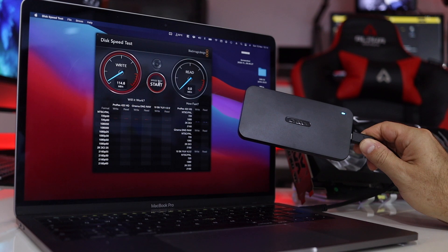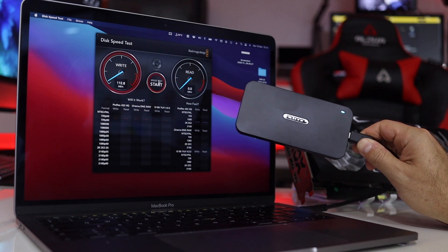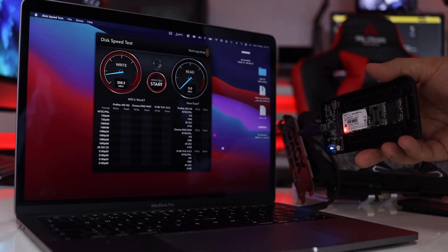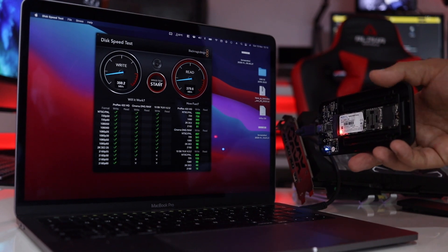Regarding speeds — which is one of the things you guys always ask — theoretically we can reach 600 megabytes per second on reads and writes. I tested with two SSDs: one from Transcend with 32 gigs capacity, which is really low, and also a Record Data budget brand. With the Record Data I got acceptable but not impressive results — around 380 megabytes per second on reads and writes.